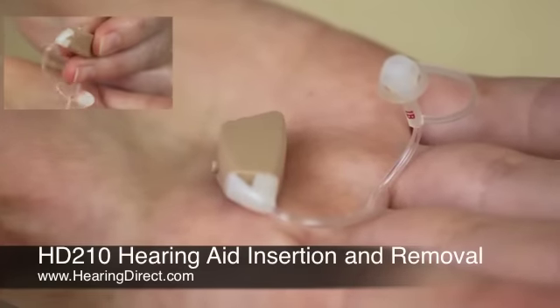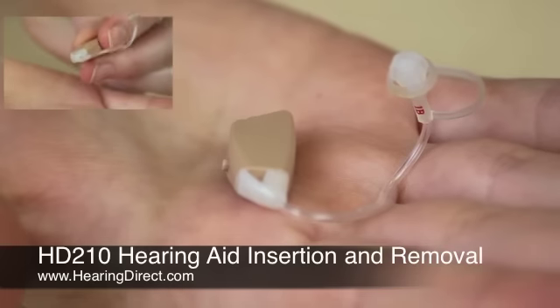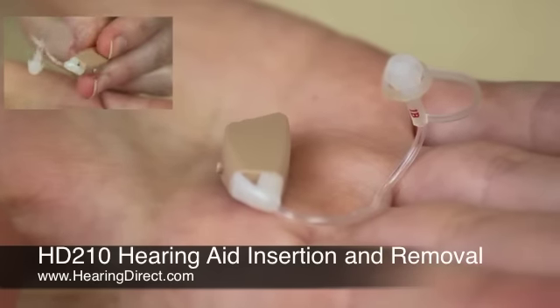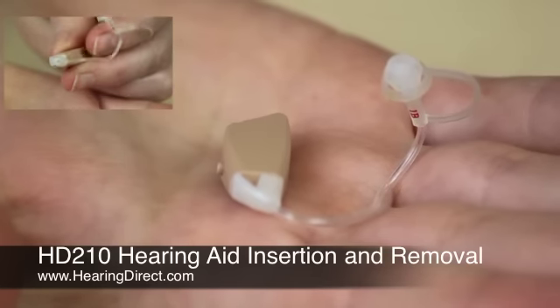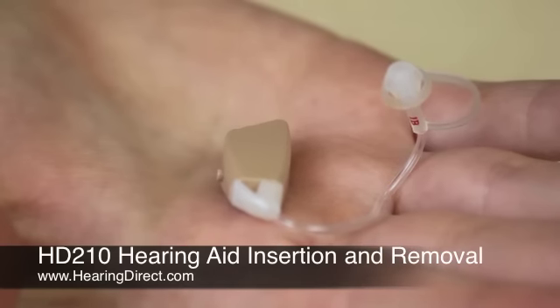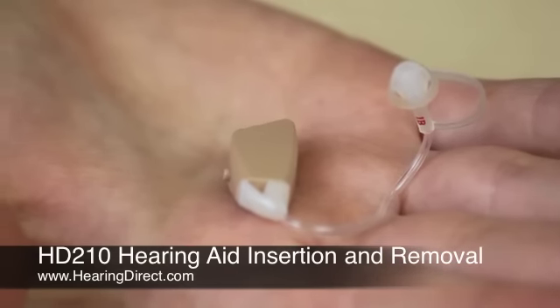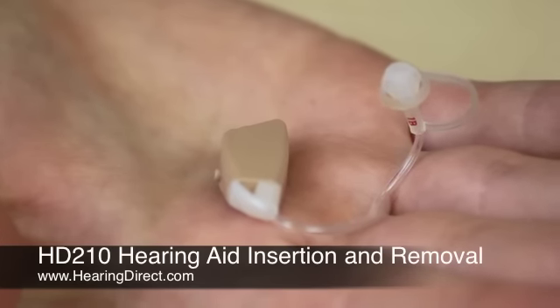This is the HD210. It is a behind-the-ear instrument fitted on what are referred to as thin tubings or micro-tubings. These micro-tubings end in what are referred to as domes. The domes and the tubings come in different sizes. We will always send out a product with a medium size as the default.